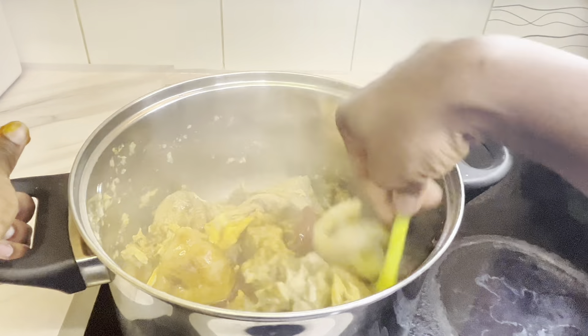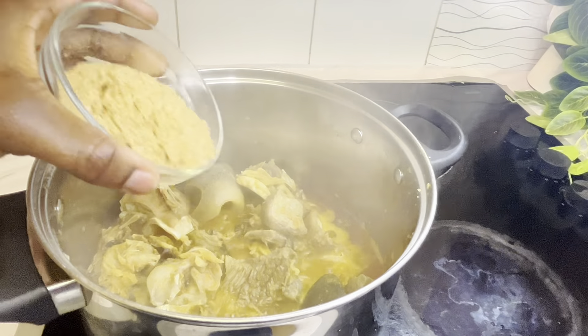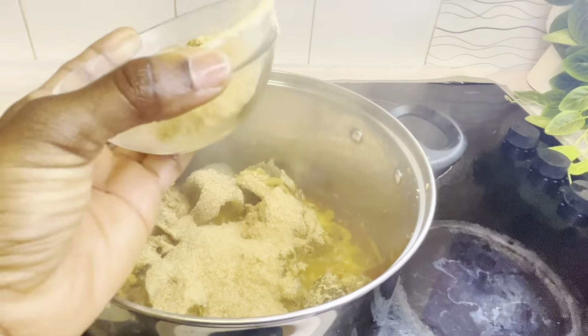I'm mixing well and covering. While the food is cooking, I'll be adding some of the grated fish at this stage, then I'll be adding the rest almost at the end of the cooking process.